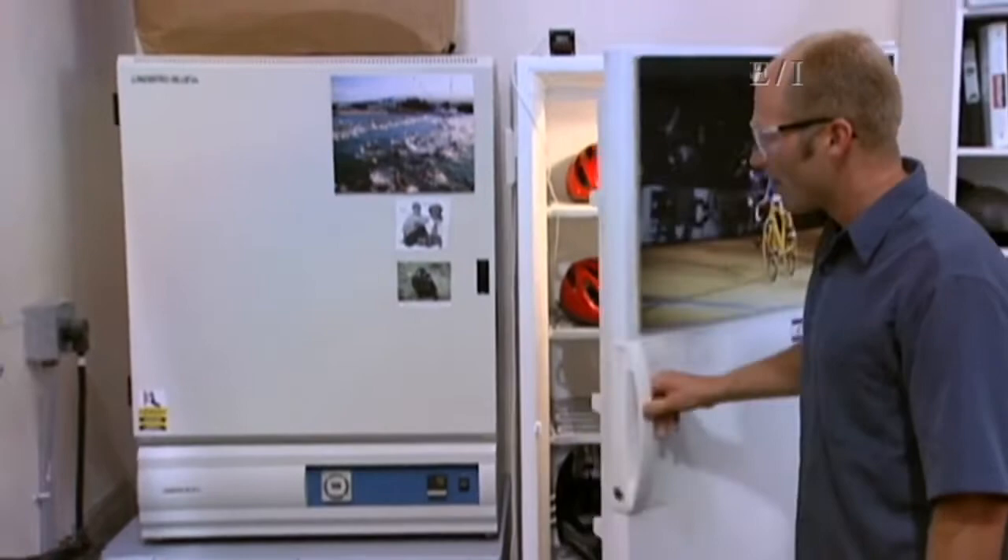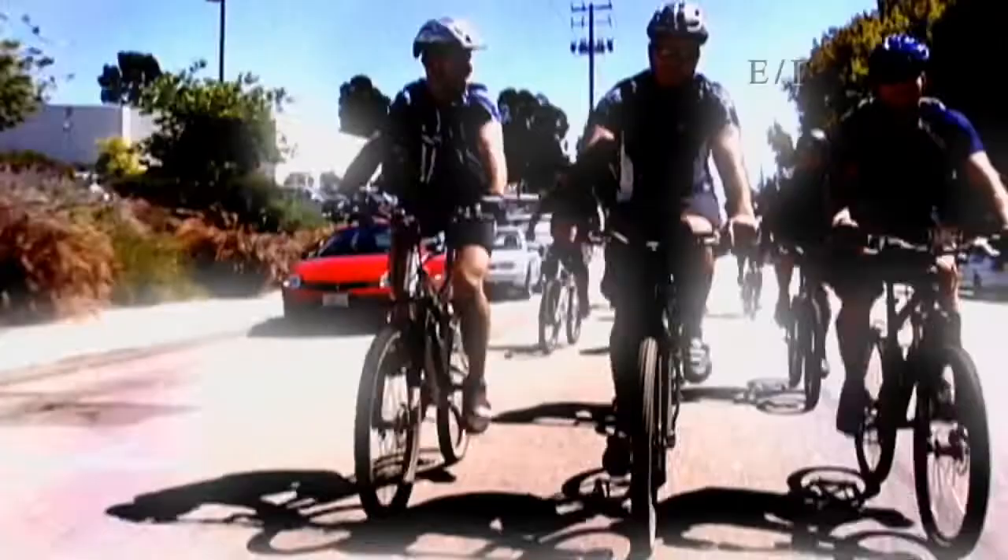Prior to doing the impact testing, we place the helmets in a number of different environmental chambers. There's a freezer where we actually freeze the helmets, an oven where we heat the helmets up, and a third chamber — a water tank where we submerge the helmets into water.